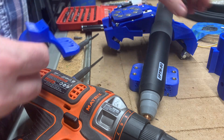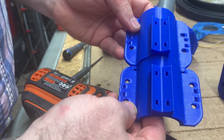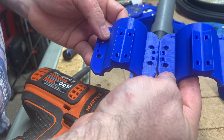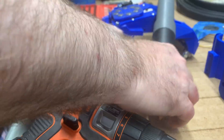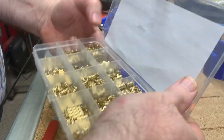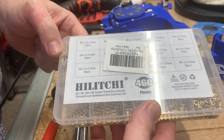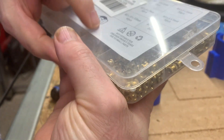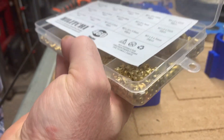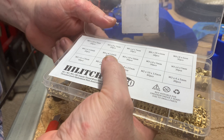You may be wondering why I'm replacing these — it's because the new design is slightly narrower and slightly taller. For our threaded inserts, we're using this assortment which is available on Amazon — I'll put a link in the description — and we are using the M5 by 8 by 7 millimeter inserts, these beauties here.